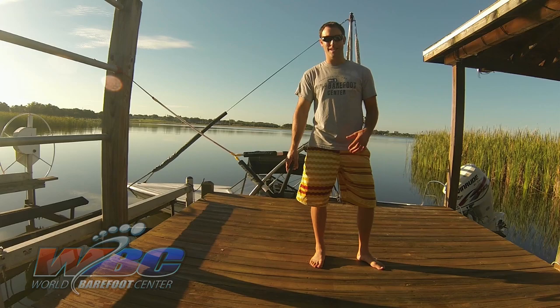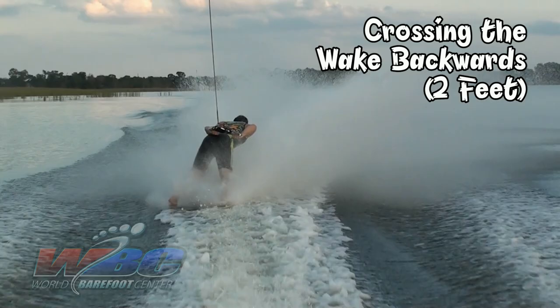Hi, I'm Keith St. Ange, 14-time national overall champion and multiple-time world champion. Today, we're going to be going over back weight slalom on two feet.